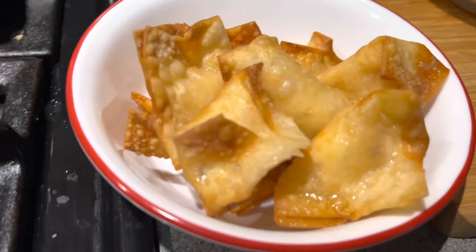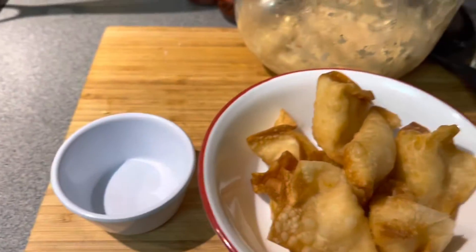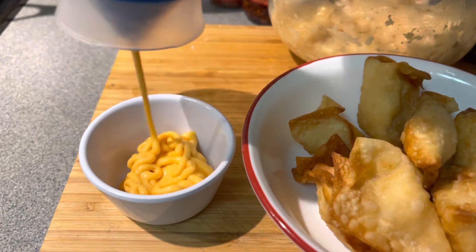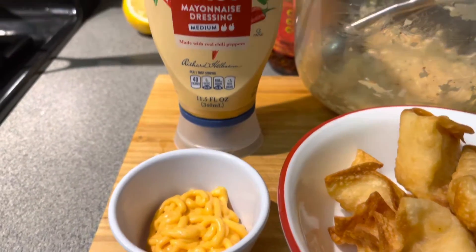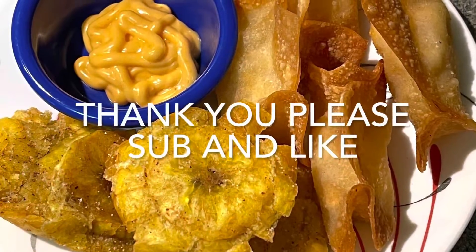I loved this recipe and I can't wait to make it again. Next time I'm going to try the crab, like most people do, but I love shrimp so I made the shrimp. I used some Hellman's spicy mayonnaise dressing and it went really well with it. Thank you for watching — see you next time.